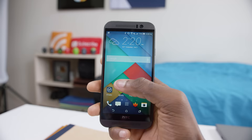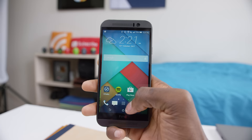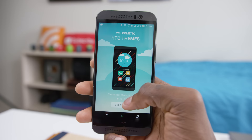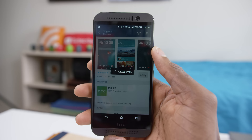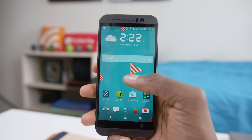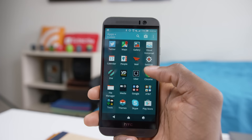BlinkFeed is tidied up and still plugs into your social feeds for up-to-date info. This is the first HTC One where I didn't immediately want to disable BlinkFeed, although you totally can. There's also a whole theme engine built into HTC Sense now — if you don't like the stock look, there are tons of skins that affect basically everything about the software and UI, from the launcher to the software buttons to the app drawer and even the quick settings. You can grab a pre-existing theme or build your own from a wallpaper or image.